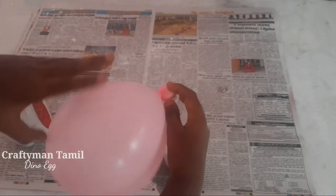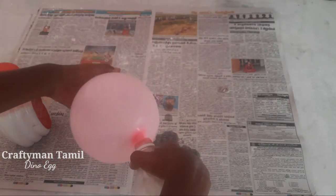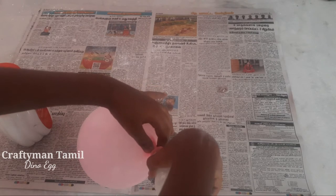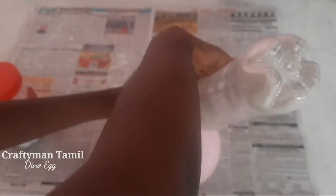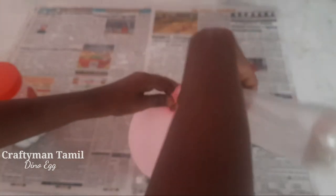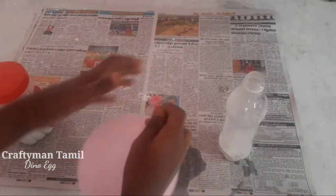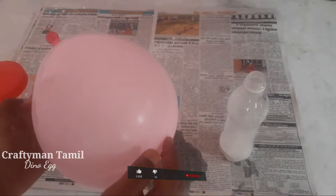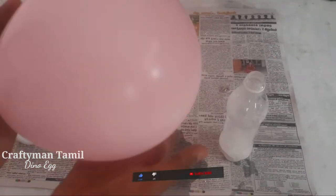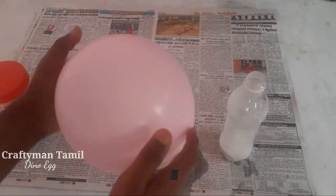Now let's close the balloon. We'll put the balloon in here. The balloon goes into the water. We will keep the balloon over the water. After the balloon is out of the water, we will dip it in the water. This is how we form the balloon.